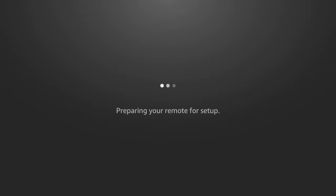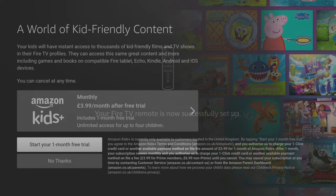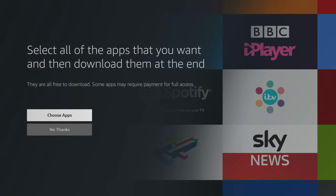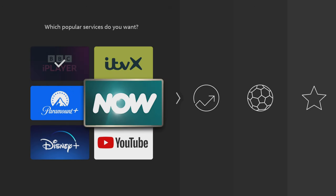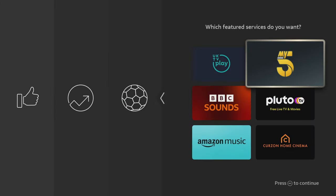Follow the instructions on the screen and answer any questions to ensure your remote is paired properly. Depending on your location, you may get offered deals or free trials to check out things like Amazon Kids. Select your options to continue. Then you'll be asked if you want to select any apps to install. These will vary depending on your location and what apps are available where you are. Choose the apps you're interested in, then press the play/pause button on your remote to confirm.